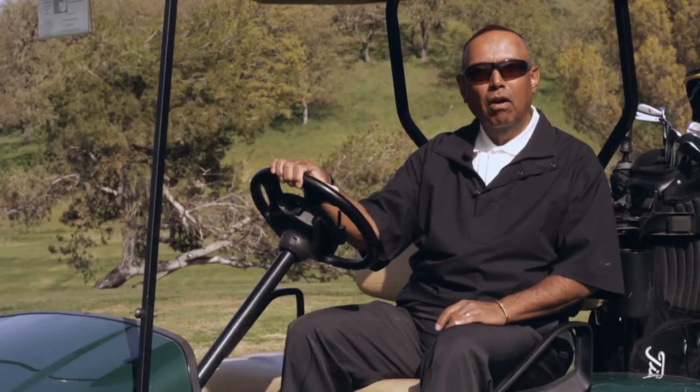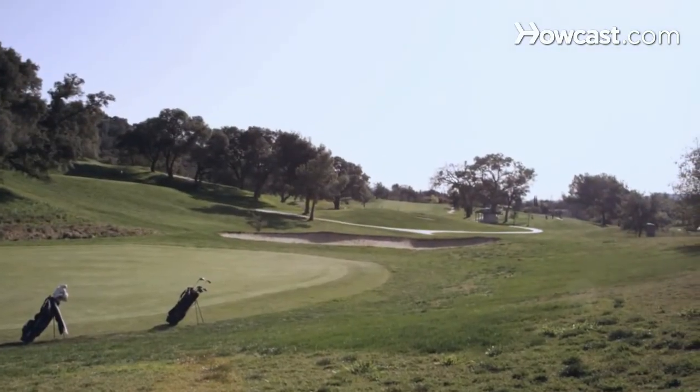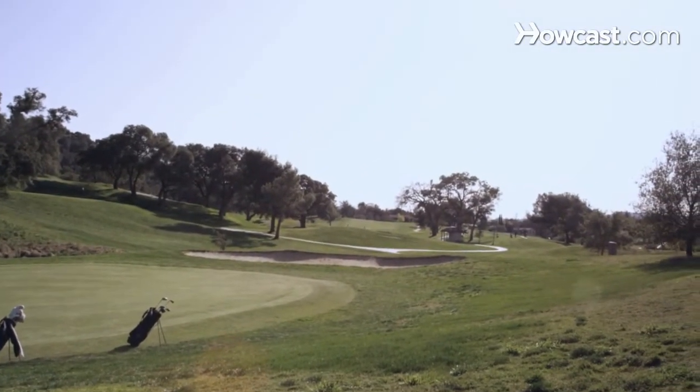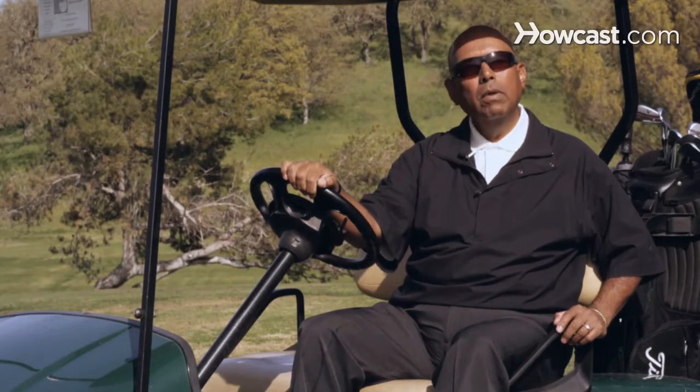Hi, my name is Michael Samaniego, a golf professional at Chalk Mountain Golf Course. Chalk Mountain Golf Course is a championship level golf course with three professional golfers, including myself. And today, I want to talk to you about golf.